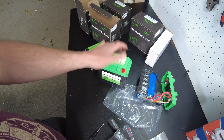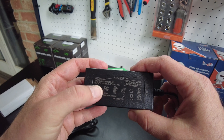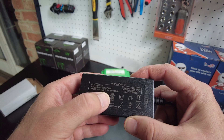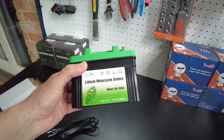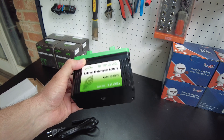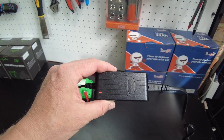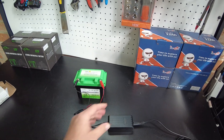We're going to charge one of these up and do a capacity test, and after that we'll install some in motorcycles. They also sent me this little charger — it outputs 14.6 volts, so that's a 4S lithium iron phosphate spec at two amps. If the battery is completely drained it would take two hours to fully charge; I'd expect it's probably around 50 percent, so about an hour. We've got a red light — I'm assuming that's charging and it'll turn green when complete.